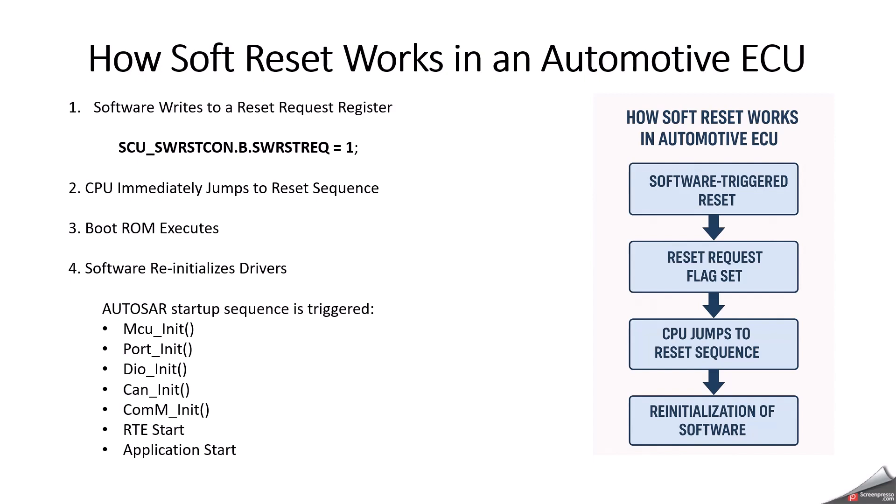Another scenario is recovering from a non-critical software fault — for example, a task is hung or memory corruption is detected by a safety monitor but the watchdog has not expired yet. And a general use case is after an OTA update or bootloader flow — after writing new firmware, a soft reset is used to boot fresh from the new software. These are the normal use cases where automotive systems use soft reset.